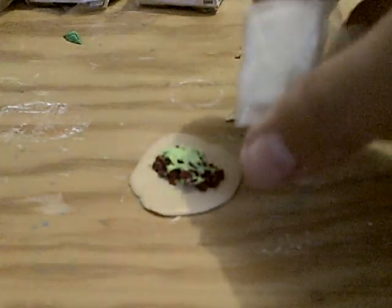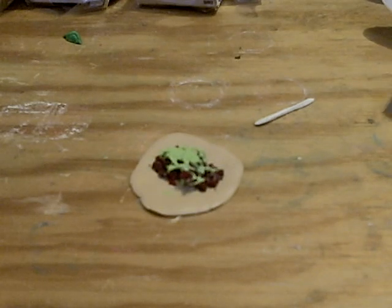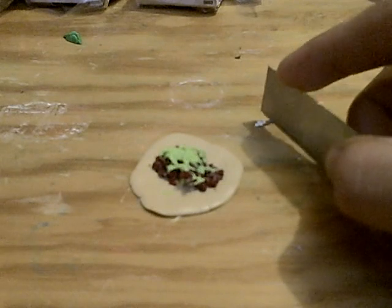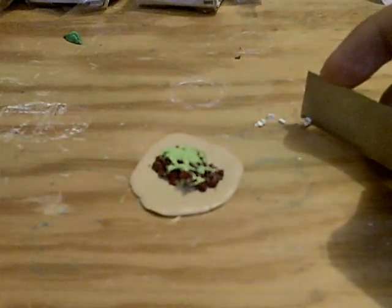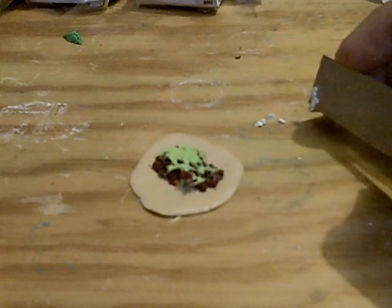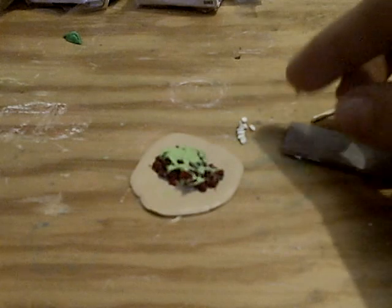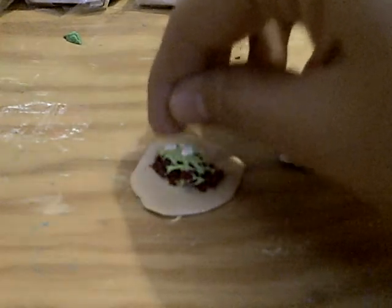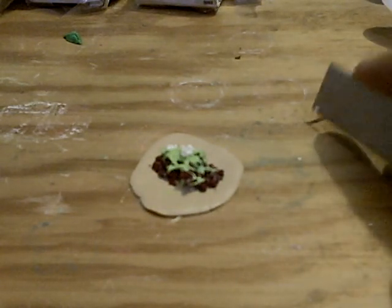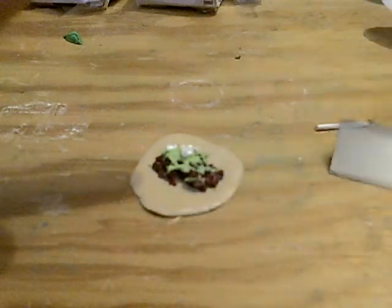Now we're going to add some onion. For the onion, you just need this white clay and you make it into a snake or a little cylinder, and you start by chopping little squares or circles — it's going to give you circles because it's like a snake. Just chop, chop, chop, chop. With those that you have, you just need to put them here. It's going to be really tasty. There's a piece of onion that won't go.